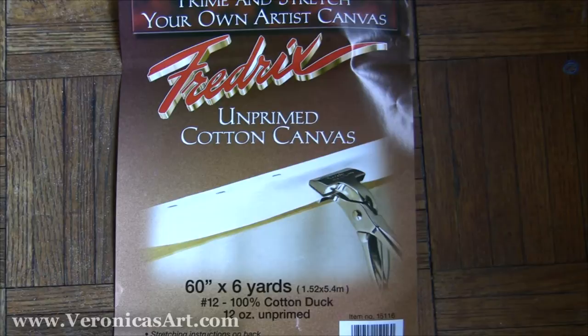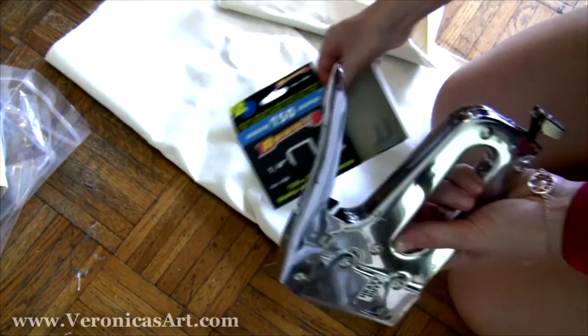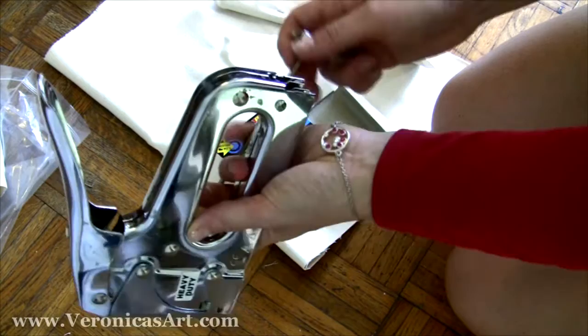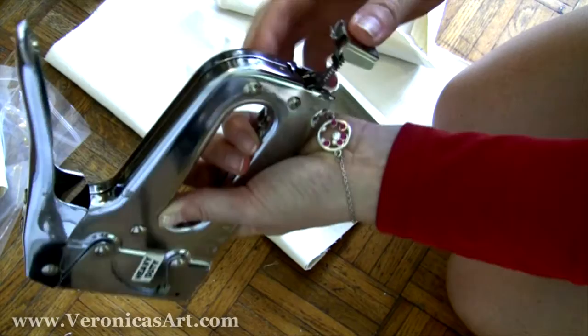I use a heavy duty staple gun and one-quarter inch staples. To load it, I open the gun, put the staples in, and then close it.